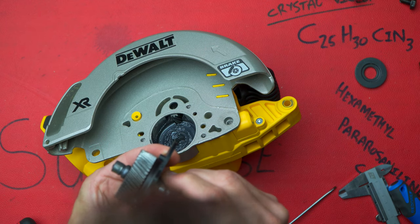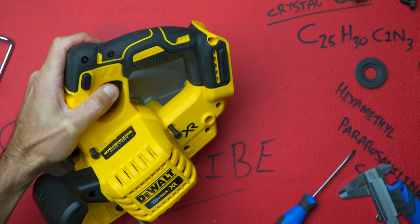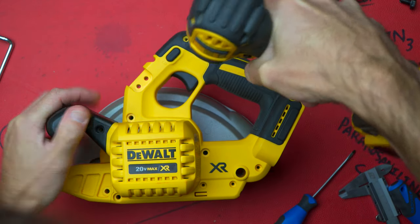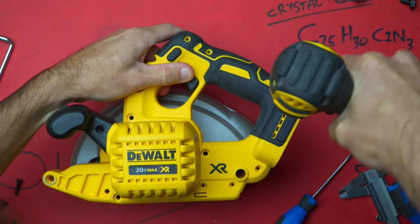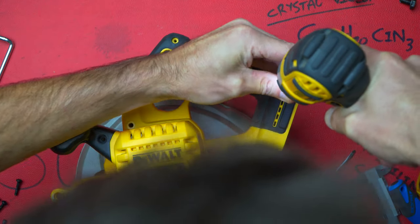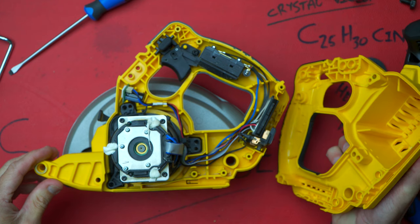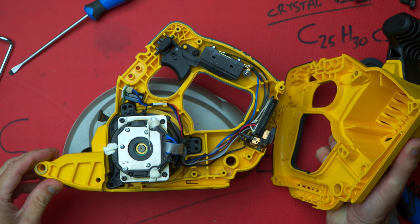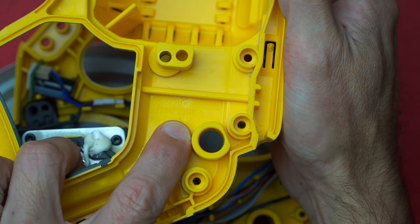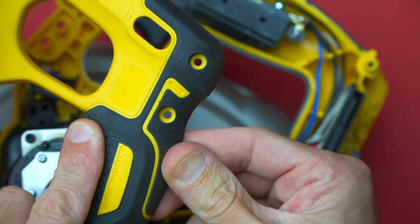Not too bad but could be better. Definitely a lot of fasteners holding this clam shell together — always a good thing, I'd rather have a little bit more than not enough. And there we have it — it is a fairly large motor. The clam shell is a nylon PA6 glass fiber reinforced 30 percent, and the TPE is the thermoplastic elastomer — that is the rubber over-molding that we've got on most of the new tools.